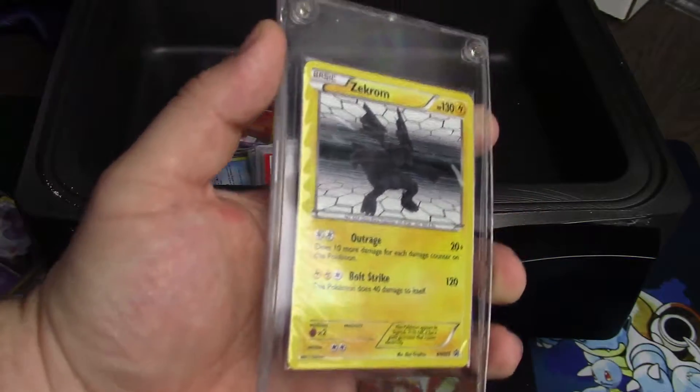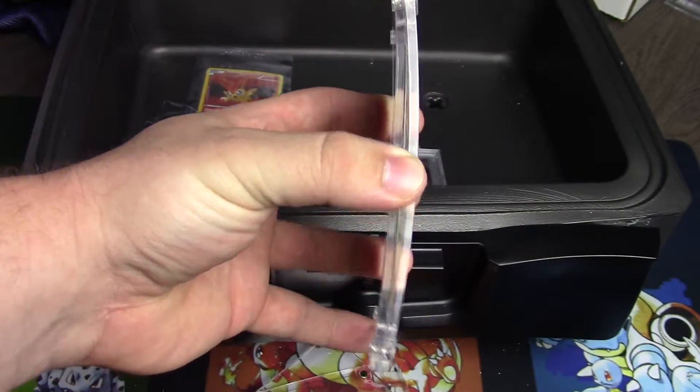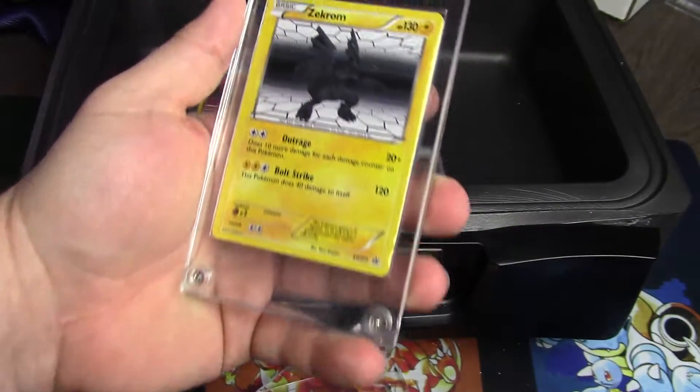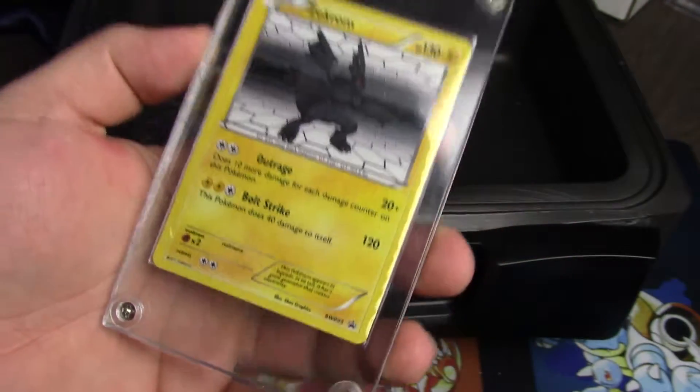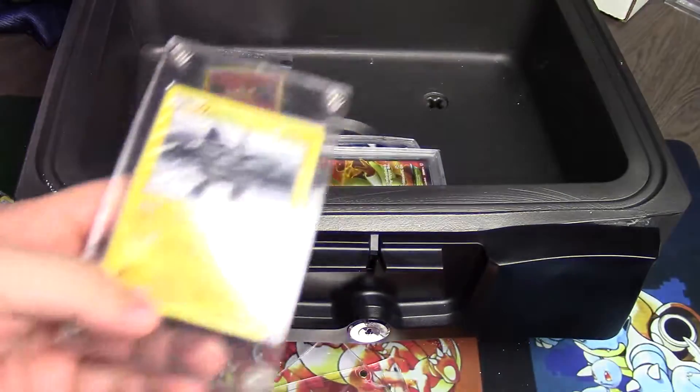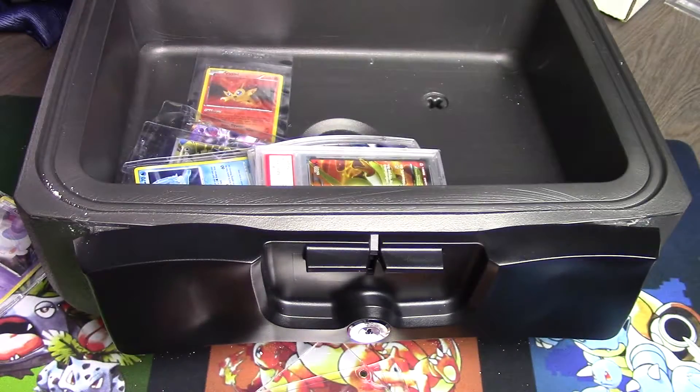Looking at the screw-down holder: it also got a pretty good warping, you can see it kind of bowed out. The card inside actually doesn't look too bad — I would deem that as potentially recoverable. I didn't have a screwdriver to open it up, but on a visual inspection it looks like it was to some degree recoverable.